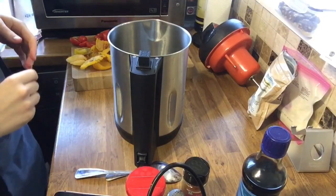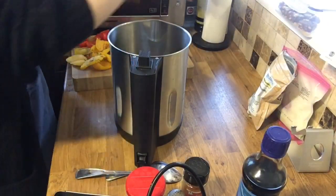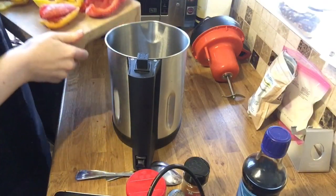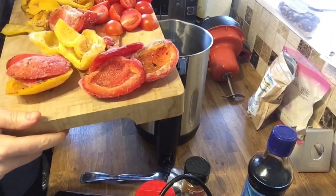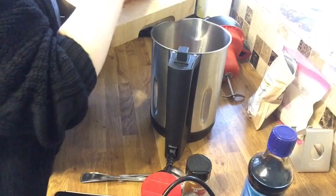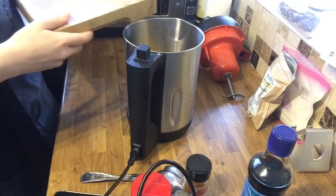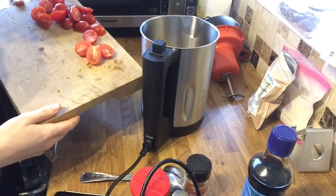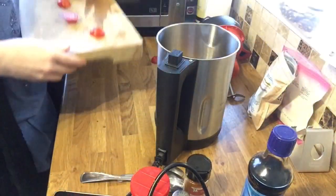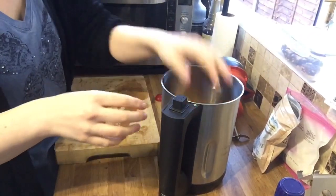So I have my soup maker here, which is the Morphy Richards soup maker. I've got roughly the equivalent of six peppers - I'm going to shove them straight in. So I've got red and yellow peppers from the Iceland pack going in, and then I've got ten plum tomatoes, just halved, sticking those in as well.